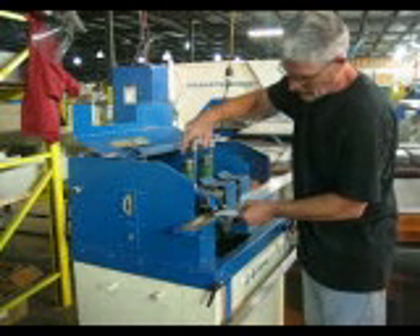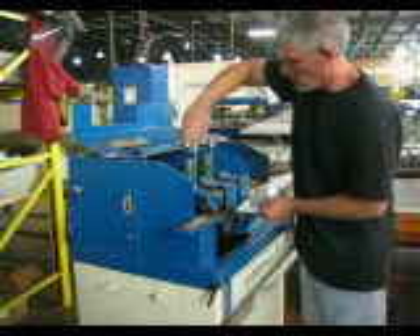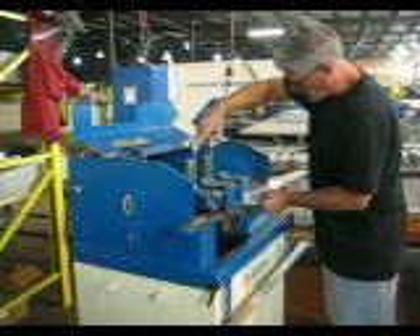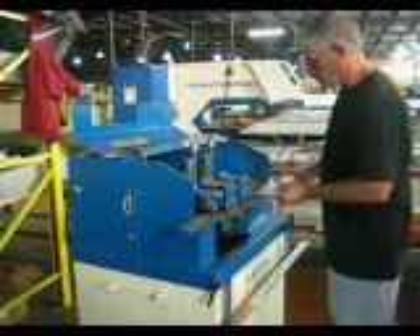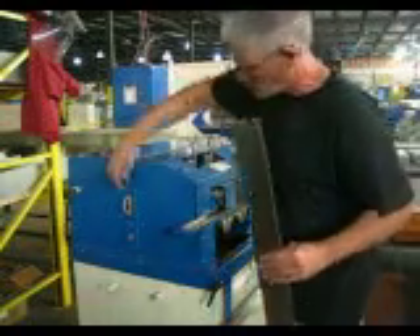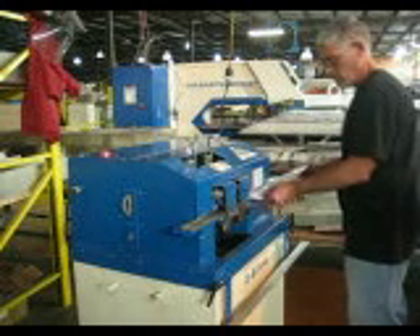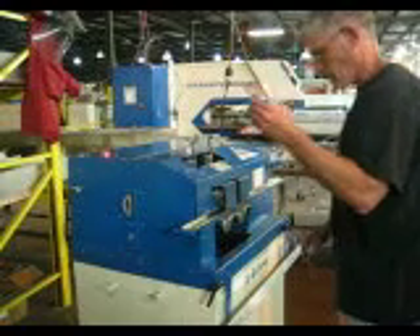He brings the rollers together, then takes out the material and gives it about another half a twist — that'll be just about right for the rollers to grip the material. Notice the power rollers pull the thicker material all the way through.